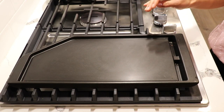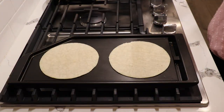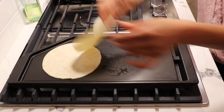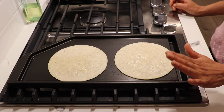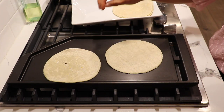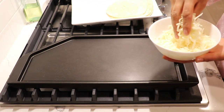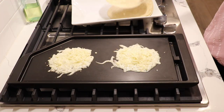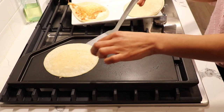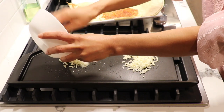I'm going to preheat my comal — I can feel the heat so it's ready. I'm going to add a little bit of oil, not too much, just a little bit, and heat my tortillas. If you don't have a comal you can use a pan. Now I'm going to add my cheese — when it starts melting you can fold the tortilla. Just repeat the same thing for however many tacos you want to make.